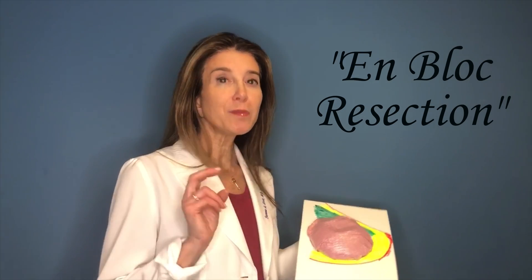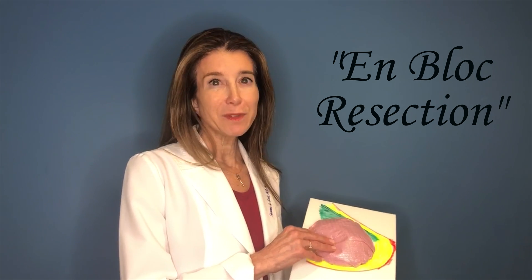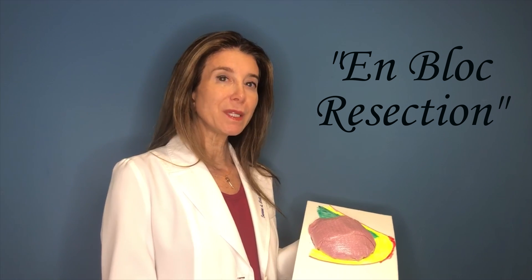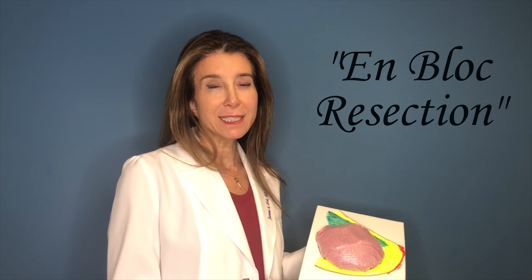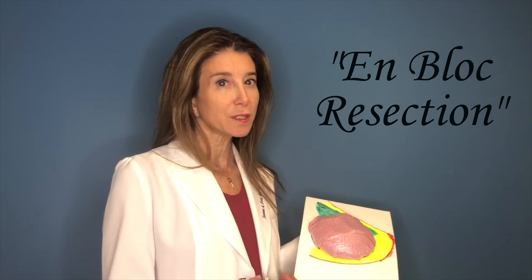I just wanted to show everyone what the definition of an en bloc resection of a breast implant is, because we've been getting a lot of calls about it. I want people to understand that it's something you can get from any good board-certified plastic surgeon. It's not something new or special.